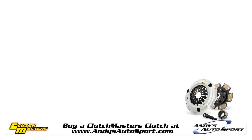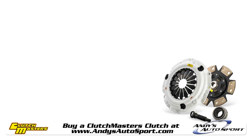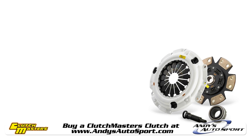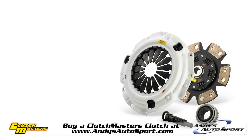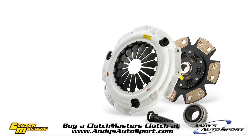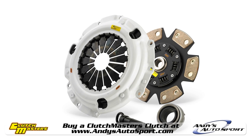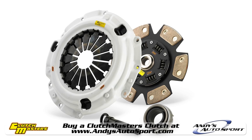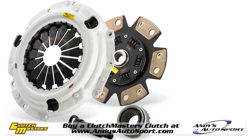Moving to the next stage, the Clutchmasters FX400 is, in our opinion, one of the best performance clutches out there if you're making big power with your road or race vehicle. Available in both 4 and 6 puck designs, with the 4 puck being the more aggressive of the two, the FX400 will keep the power to the wheels. As is the case with many high performance puck clutches, the FX400 may have a small amount of chatter in first gear upon initial engagement.